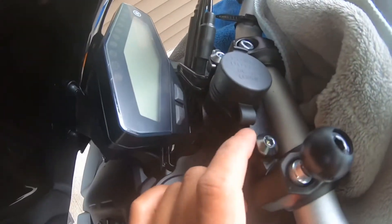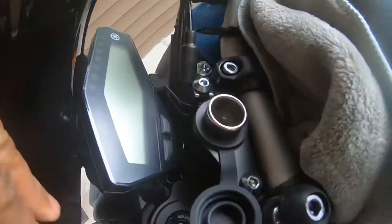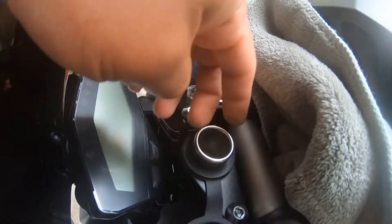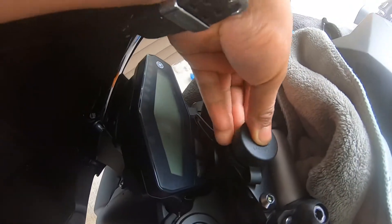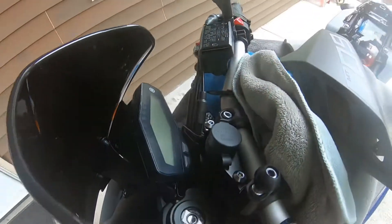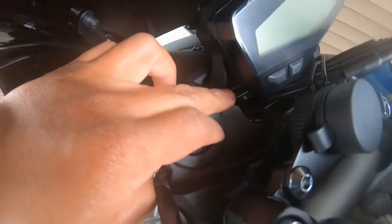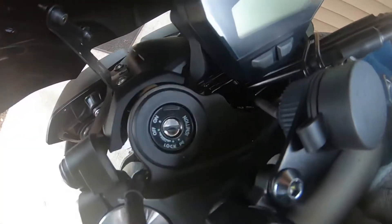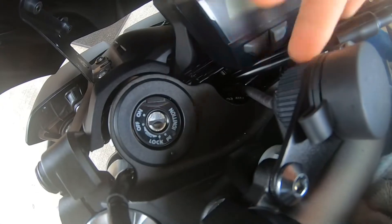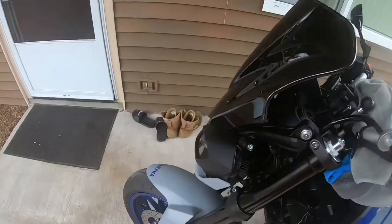Basically, the 12 volt outlet comes with a brace — you can see the brace right here, and this is the power outlet. I got the cigarette type. So the big question is how I did the wiring. You can see there's a bracket down there, and this wire goes on that bracket.